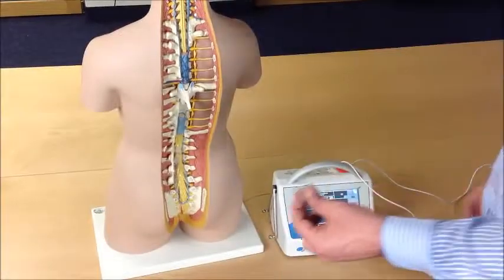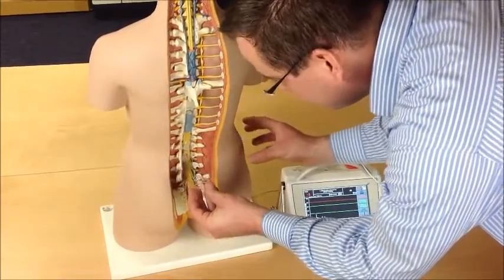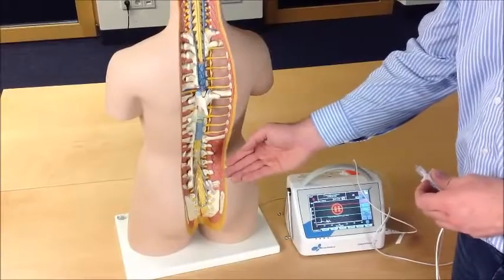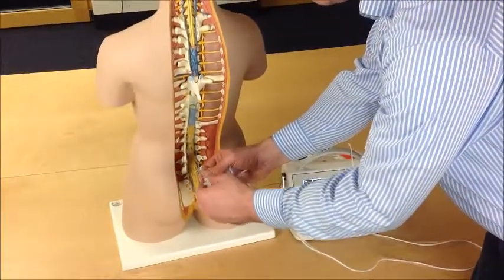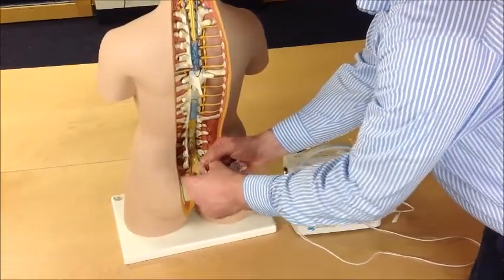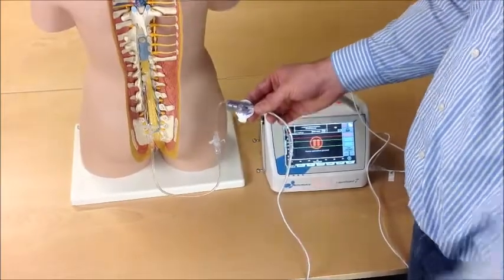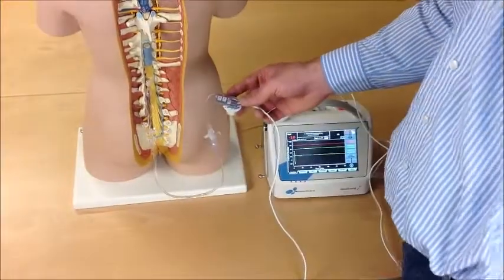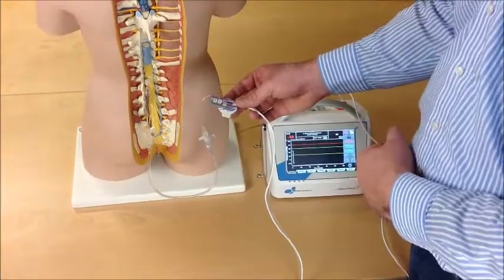Prick the patient with a needle. Wait until CSF runs out of the needle, then connect the LiquorTube set to the needle. It may happen that the tube is too short — in this situation, use an extension of maximum 30 cm. Make sure there is no air inside the extension.